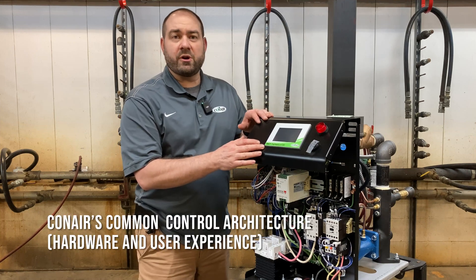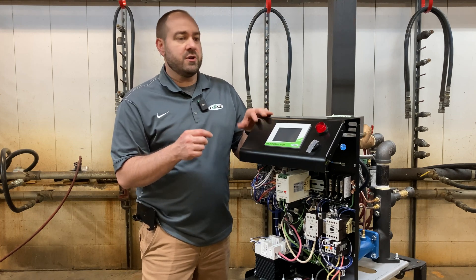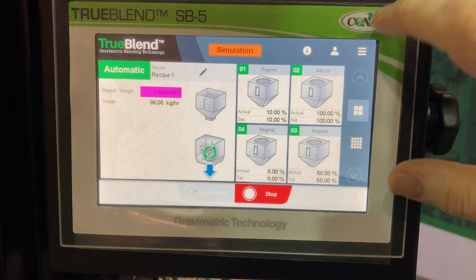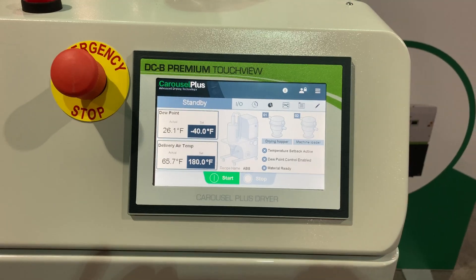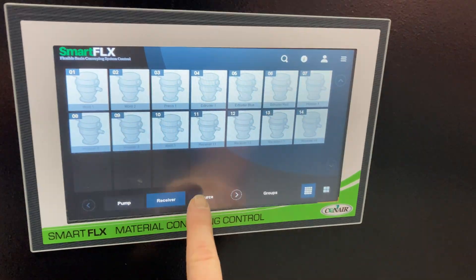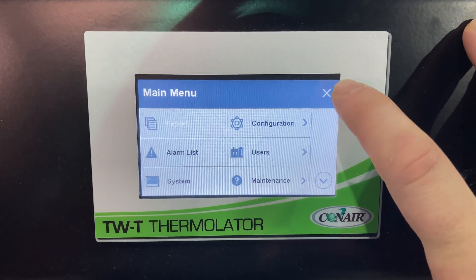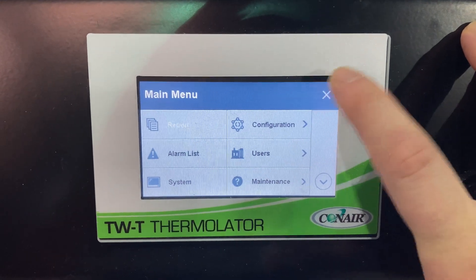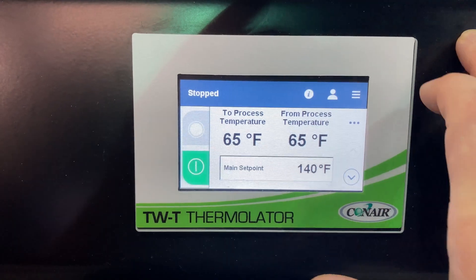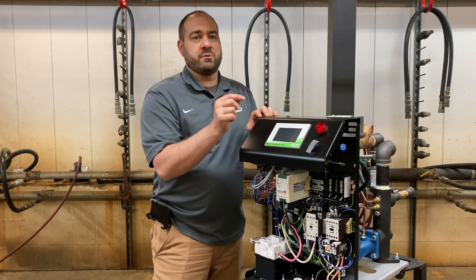The TWT control is part of Conair's common control platform. That means you're going to get the same interface you're used to if you're operating a blender or a dryer. You're going to get that menu button we call the hamburger menu, and all your settings and navigation will be similar to any other Conair control on the common control platform. You'll have operator levels and even contextual help — hit that contextual help button and it will guide you through navigation of the screens, telling you what each button and set point does when you change those settings.